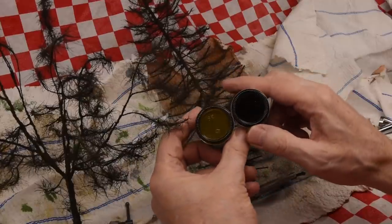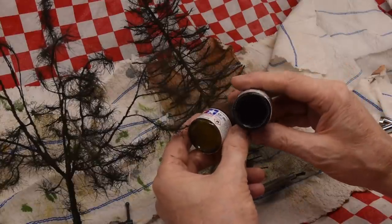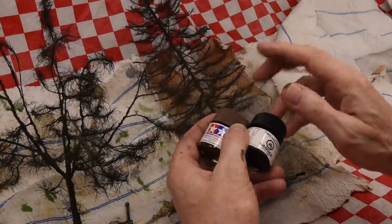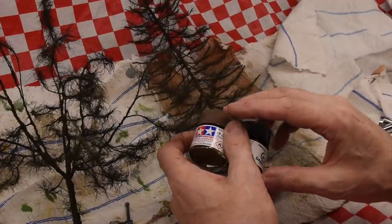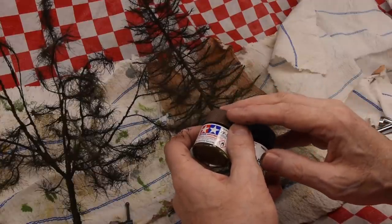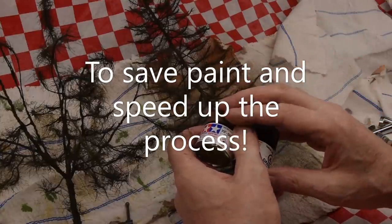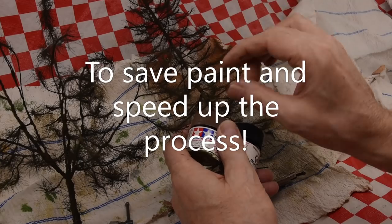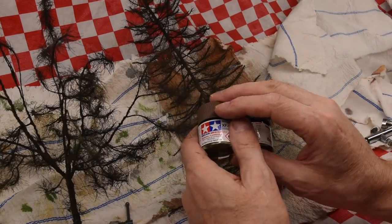The reason why I encourage that is because you want to learn about shades instinctively through experience, and you can only do that if you just mix on the fly. Don't be so precise about it — I knew a guy who used to write down every little piece, measure and weigh to the gram. Put that aside. Like, this was a little bit darker.